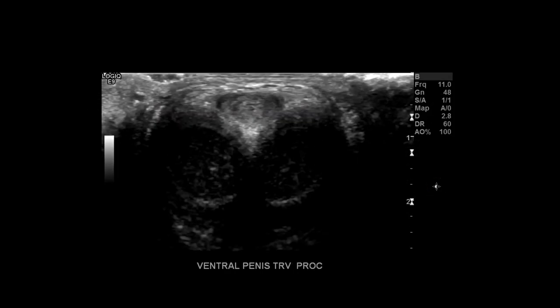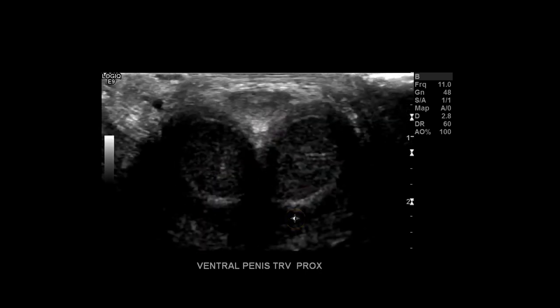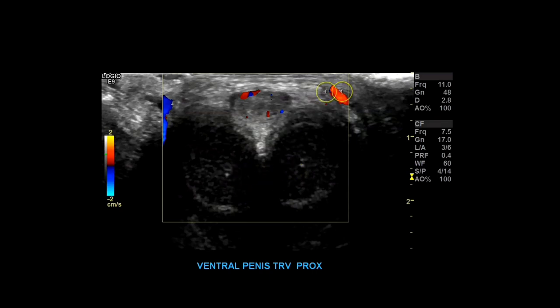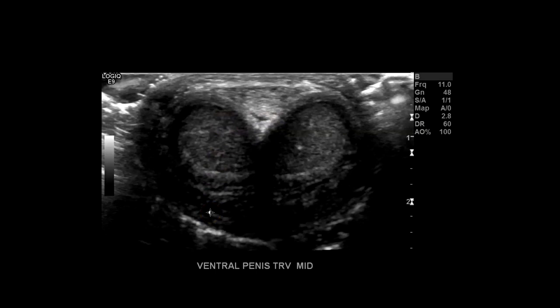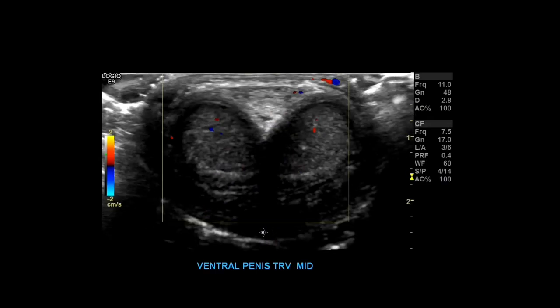Once done with that, position the penis toward the body and examine the corpus spongiosum from the ventral side. Label it ventral penis transverse proximal. Here's the corpus spongiosum, and in its center is where the urethra runs through. Now you have the corpus spongiosum proximally and the two corpus cavernosum posterior. Take a couple pictures — I labeled them CCC and CS. Here you can actually see the two cavernosal arteries; color doppler isn't really filling, but that's typical for a flaccid penis. Then move to mid ventral penis transverse mid — it tapers down toward the glans just like the corpus cavernosum.